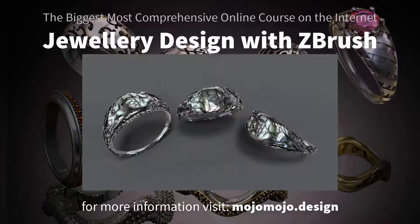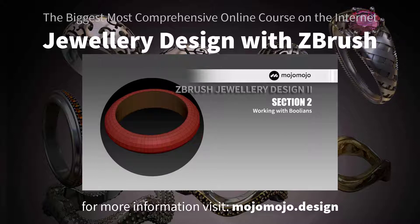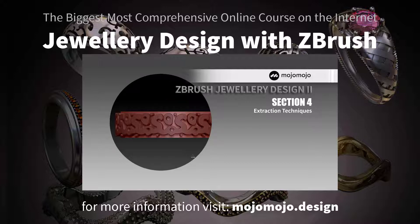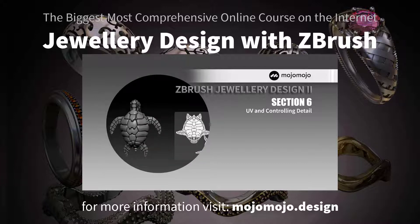There's a lot of work, but if you make it through the whole course you will be experienced enough to tackle the most complex jobs — from intricate scroll work to stone setting and detail control. This course covers it all. Check out the full syllabus and make your mind up whether you want to make that next step.